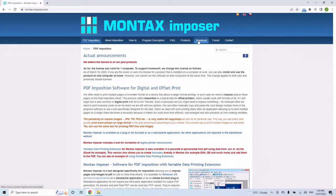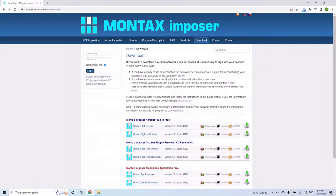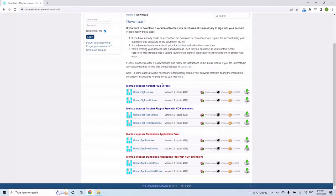I know nothing about Montax Imposer other than I randomly saw a link on Reddit not long ago. I downloaded it and I'm very happy with how it works — it'll pretty much stop me from writing my own imposition software. Montax comes in two forms: as a plugin for Acrobat or as a standalone app. Today we're covering the standalone app. It also has options like VDP and hot folders, but we just want the basic free Montax app — download and install it the usual way.